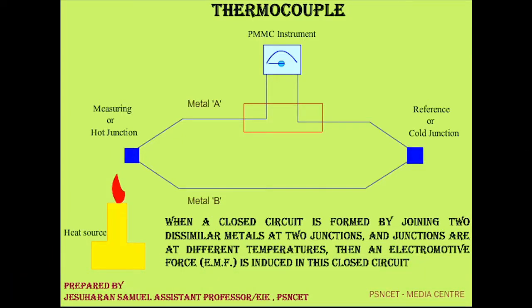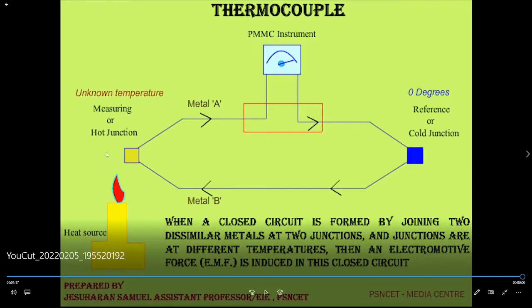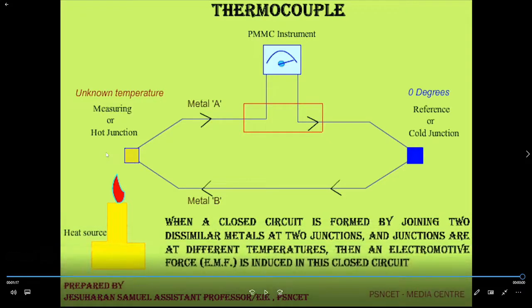This can be seen in the animation. A heat source provides heat to the hot junction, or the measuring junction, which contains the unknown temperature element. The cold junction is maintained at 0 degrees Celsius. The temperature difference causes an EMF to flow through the metal wires, causing the voltage reading to increase.